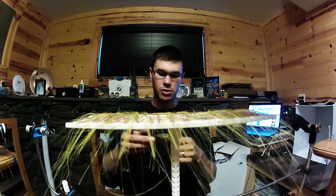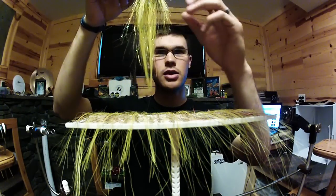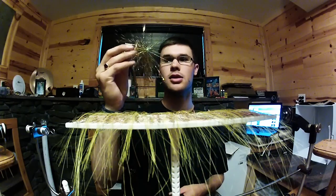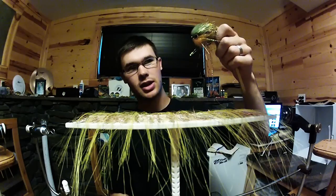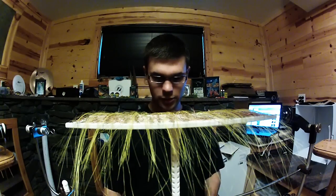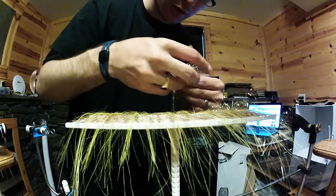Here's the fly using this brush that we're in the process of making. You can see I have a tail of Big Fly Fiber and this Big Fly Fiber wing coming down over top of that, making a really nice tapered silhouette when you palmer it. Then I took that flash hackle and palmered it in front of my dubbing brush. It makes about an eight-and-a-half inch baitfish pattern that I'll probably show you in a different video.